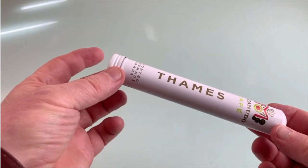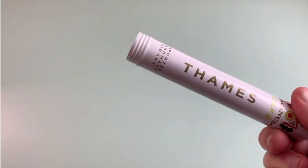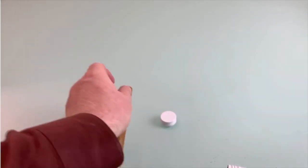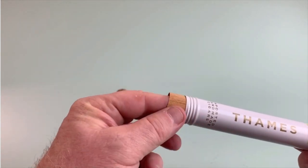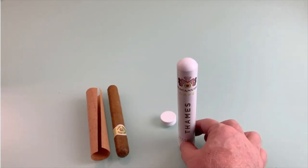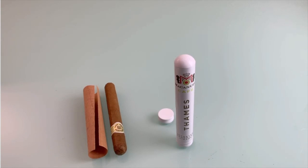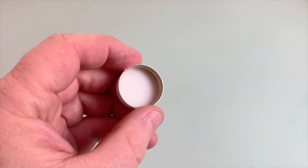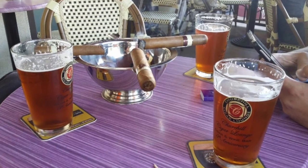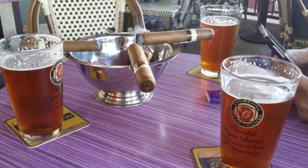Fortunately, some cigars just so happen to come in their own containers perfectly suited for this experiment. This one happens to be made of aluminum, just a little thicker than what you'd find in an aluminum can. I hate wasting resources on single-use items, and since this happens to be an ideal size for use in the micro-kiln I made in a previous video, I'm going to convert this cigar tube into a DIY crucible that can be used in many different experiments. You can probably get these tubes for the asking from any local cigar lounge.